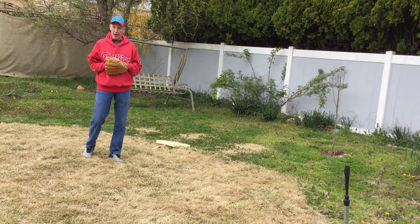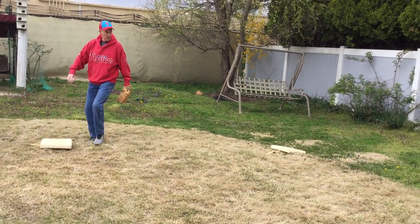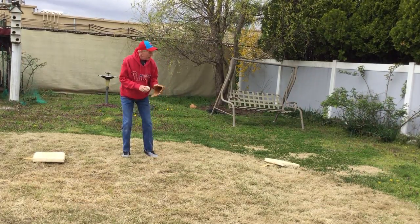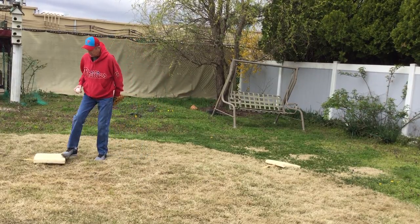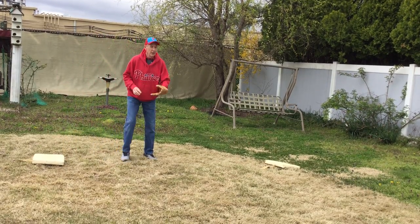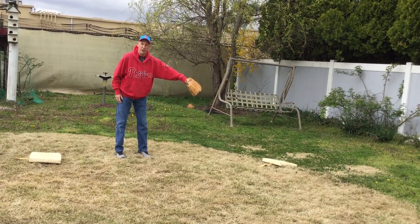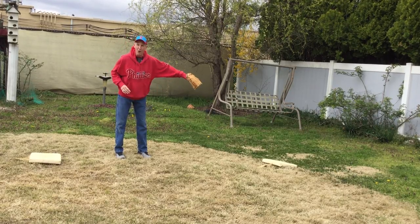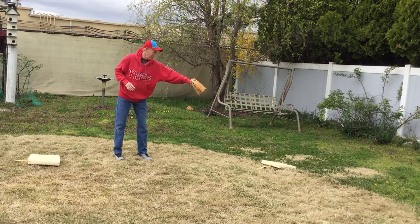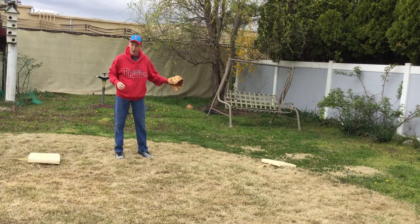Another way you can get a player out: if they hit the ball, say I'm playing here at second base — here's the base. If they hit the ball on the ground to me, I get the ball, and if there's someone on first, I go over and step on the base, and then that player is out. Or another way: if the ball's hit to me, step on the base, and then tag the runner. Make sure you tag the runner with the ball — you don't want to just touch him with your glove because they're not going to be out if the ball's not there. Tag him with the ball in the glove or with your hand.